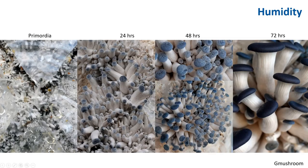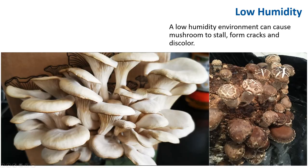When you cut the bags with the right humidity, 24 hours later you see all the button stage. This button will develop within another 24 hours. A low humidity environment can cause mushrooms to stall, form cracks, and discolor. Here is an oyster mushroom — you can see the caps are cracked, discolored, and wrinkled. Same thing with a shiitake mushroom — the caps are cracked. These are an indication that the humidity in the environment is too low.